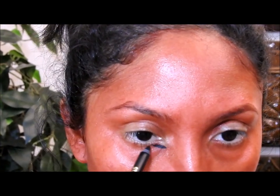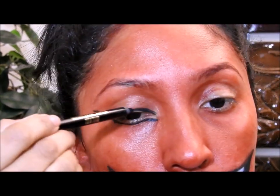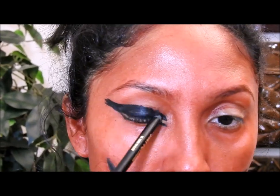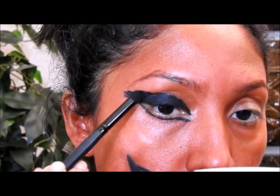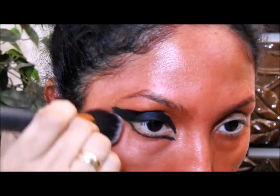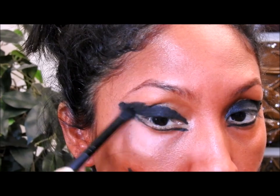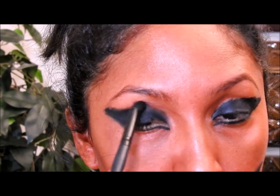Now I'm going to take a black eye pencil and draw a line right here just like so, and for the moment I'm just going to leave it alone. I'm going to start working on the eyelids and color them. Then I'm going to take a matte black eyeshadow and put it on top of the black eye pencil. Before I forget, in order to set the red color I'm going to take a dark red eyeshadow and a big brush and press it against the lipstick all around wherever I put it.